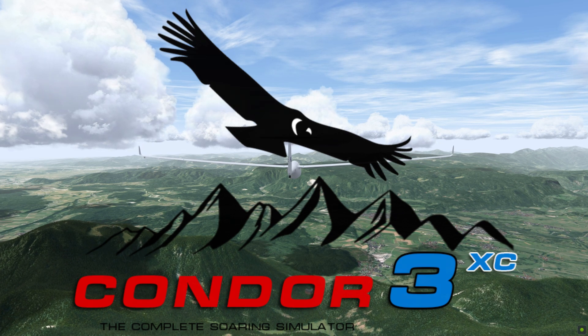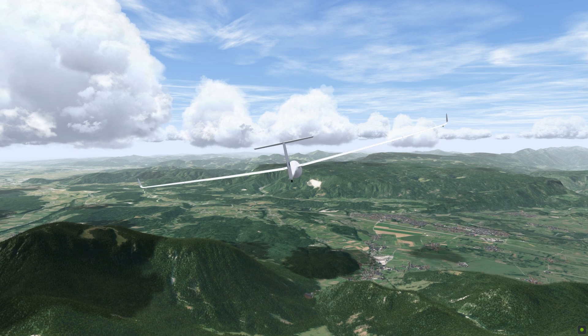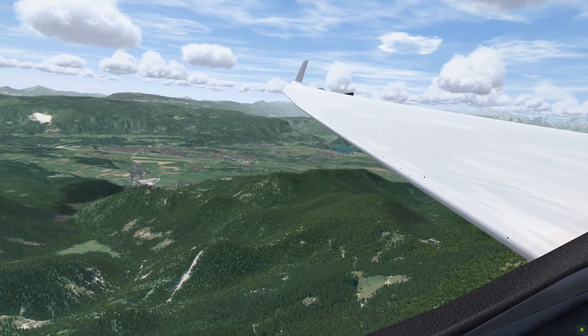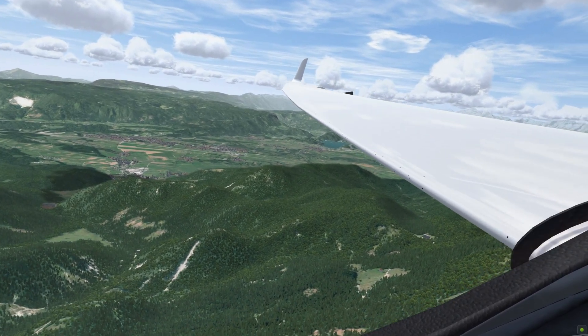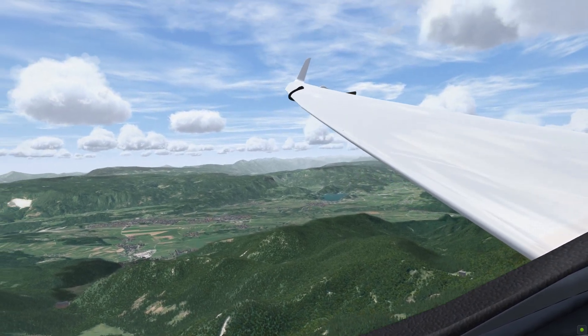Welcome to Condor 3 XC. XC stands for cross-country. This version is aimed at the competition and performance-orientated pilots. It will add several features over the standard Condor 3 version. You will get bug wipers to clear any build-up of bugs on the wings and improve your glider's performance.